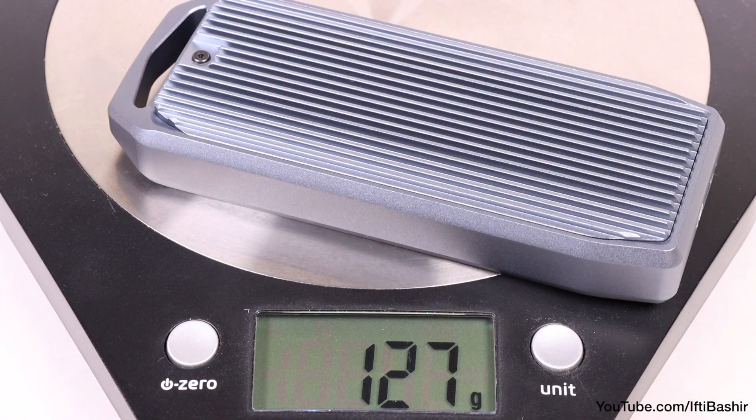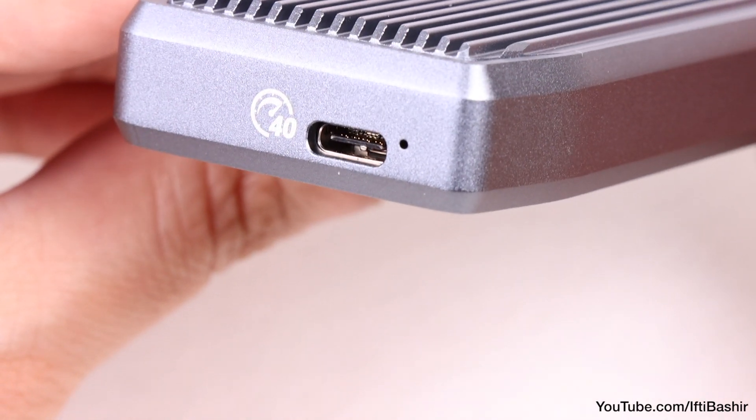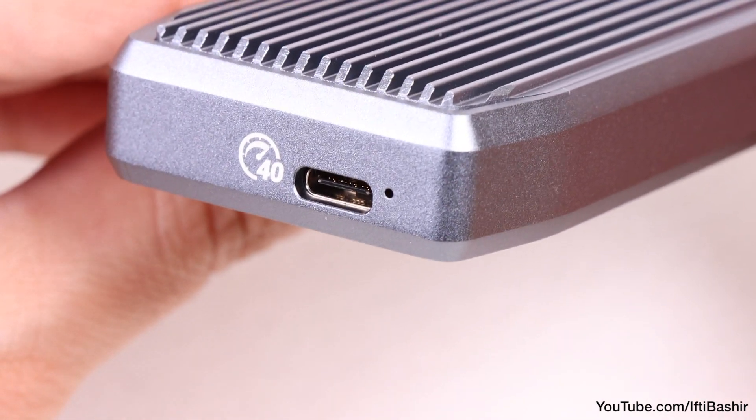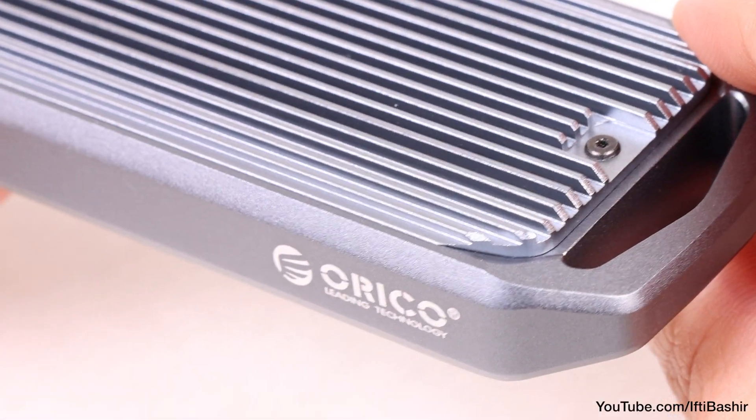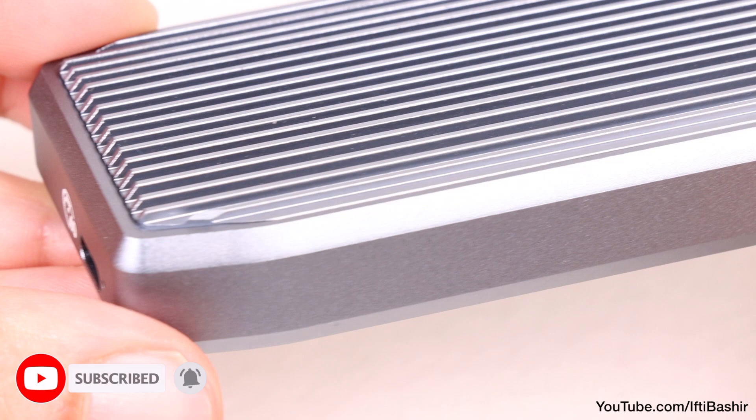Although we have a completely metal unit here, it's still relatively lightweight too, incorporating a pinhole status LED in the bottom, alongside a single port on one end of the device, which is compatible with USB-C, Thunderbolt 3, and even Thunderbolt 4 for super-fast transfer rates.